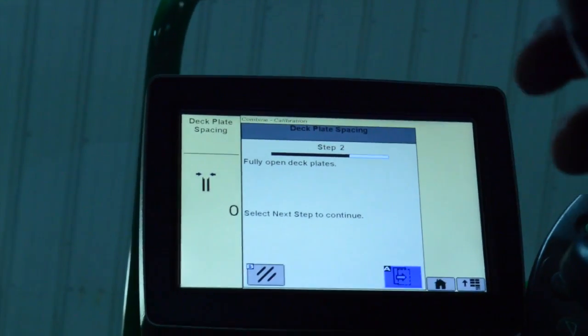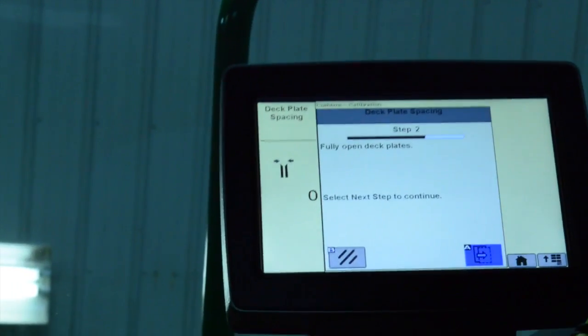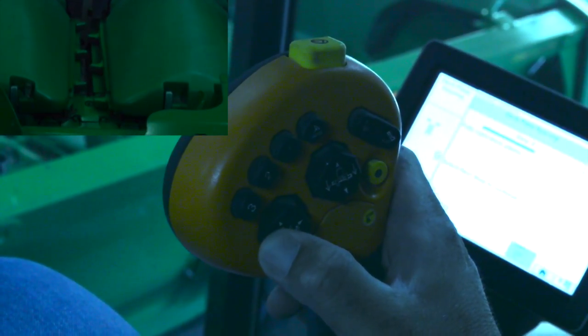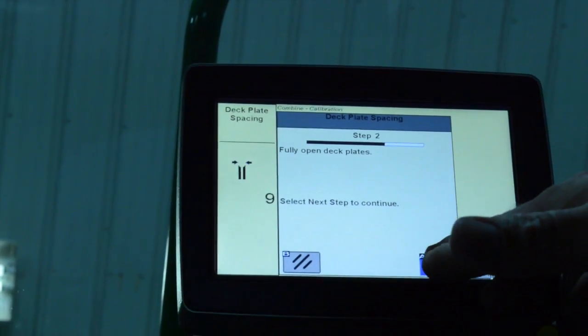It should now ask you to fully open the deck plates. You may have to increase engine speed to do that if they're stuck a little bit. Once they get fully open, hit the arrow to the right again.